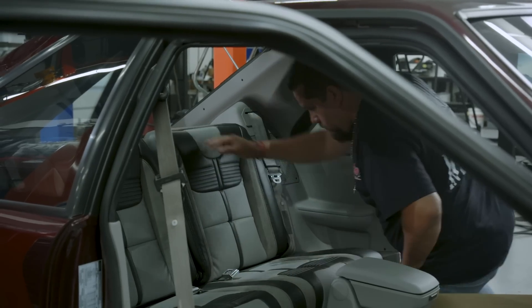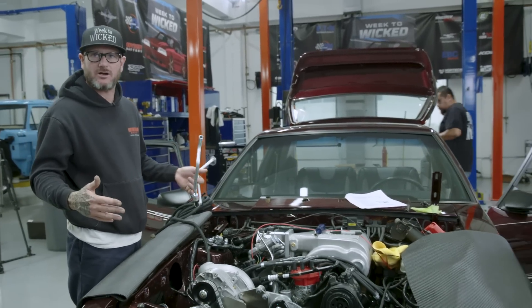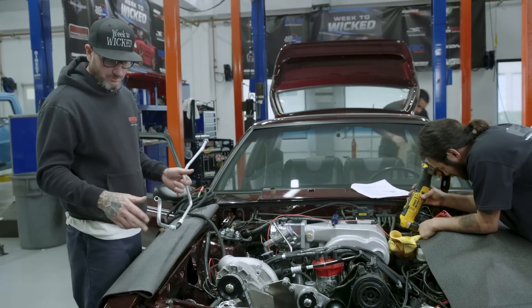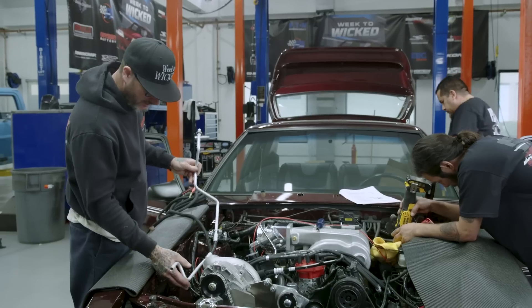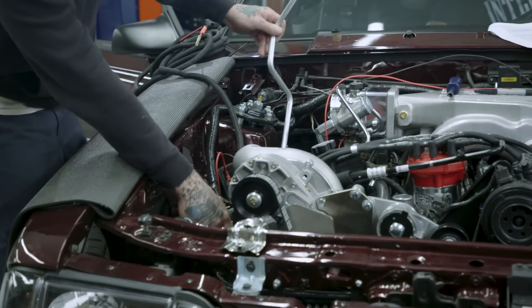One of the things we're tackling is all the new components — condenser, dryer, and all the lines from Rock Auto for the AC system. It's all plug and play, they all snap in, and we're doing that now. That way the AC system will just need to be charged afterwards.